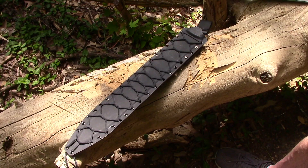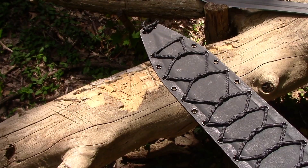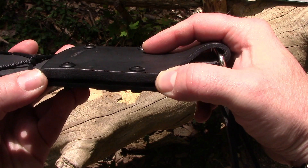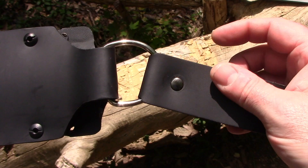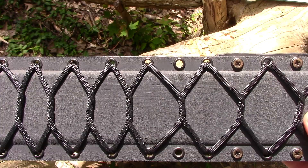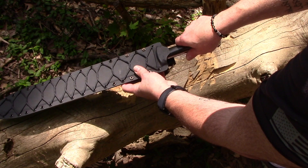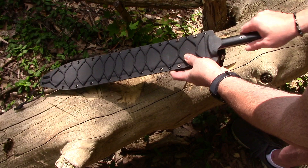The kydex sheath is really nice. The back plate that it attaches to is actually leather — thick leather — and you've got a D-ring and a dangler belt loop. It's pretty standard kydex construction and they've looped paracord through it. The fit is very nice — not too tight, not too loose — with a nice lock-up. Very nice sheath overall.